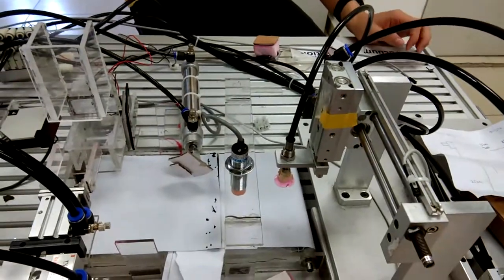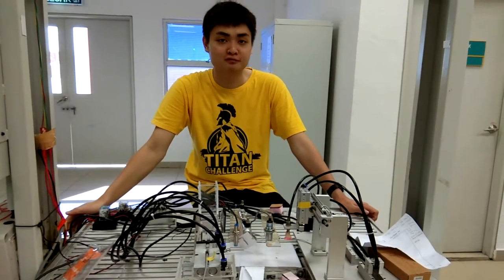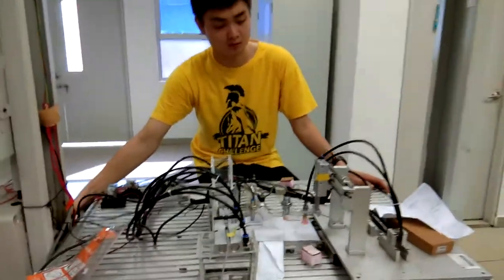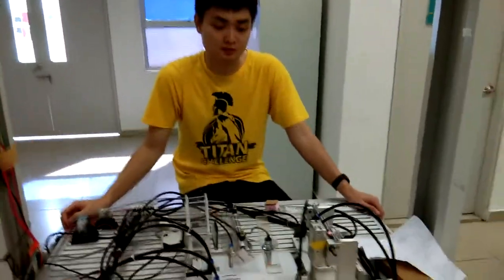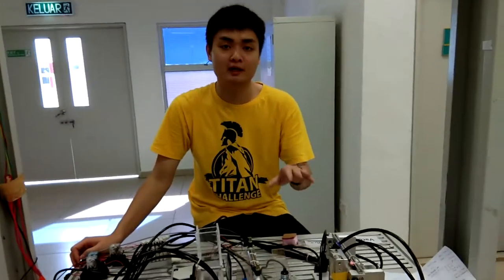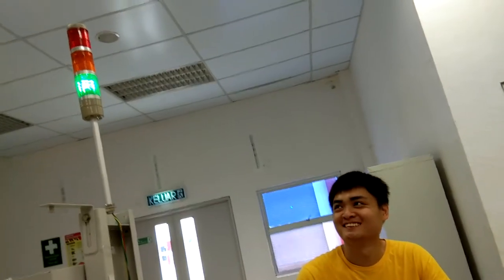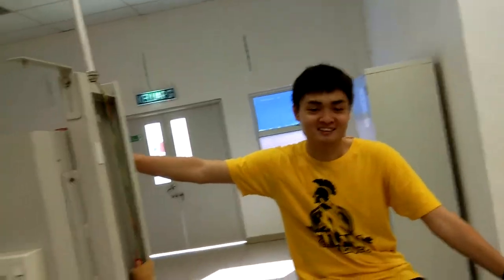We will go back to the origin point. We want to talk about safety. When the capacitive sensor detects, the structure will move and we close the air bar. After some time, the safety will be active, then the light will turn on to indicate the status.